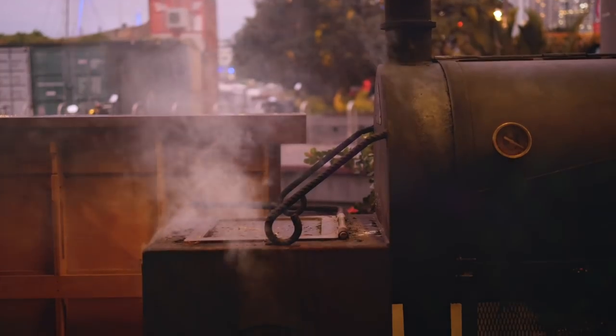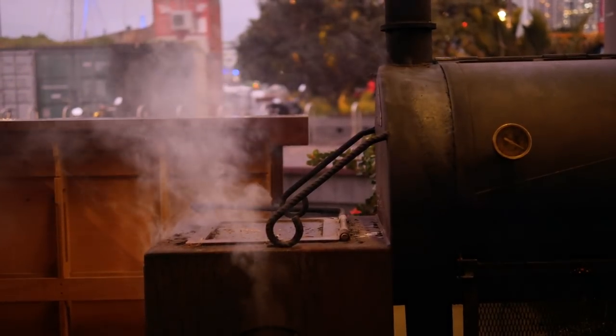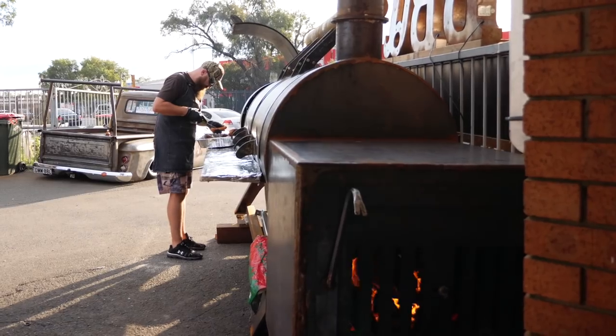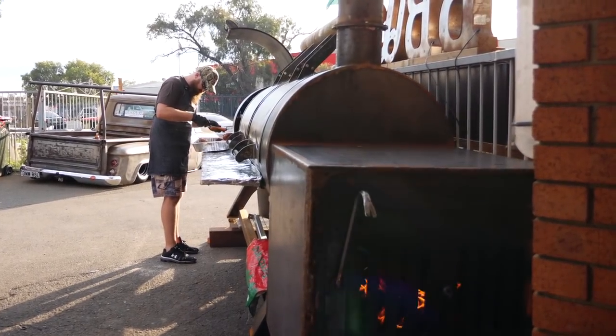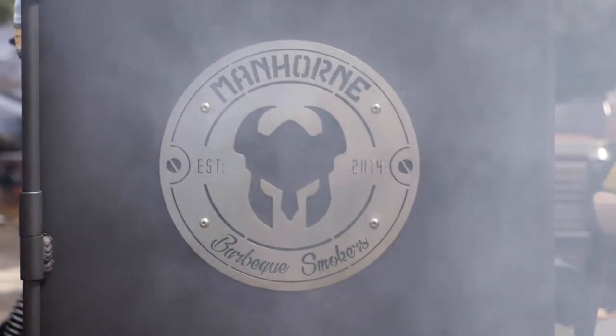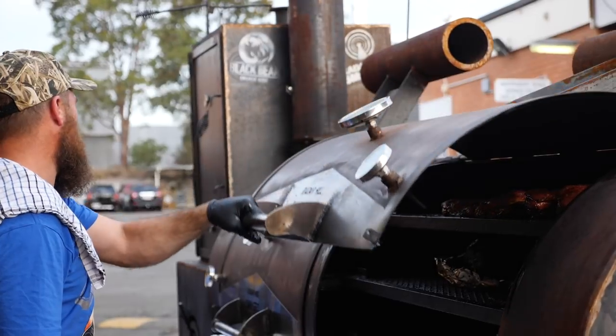When it comes to cooking low and slow style, the offset smoker is largely considered the go-to. The larger versions use solid wood as the fuel source and are commonly found in backyards, as well as being functional showpieces in many good barbecue restaurants.